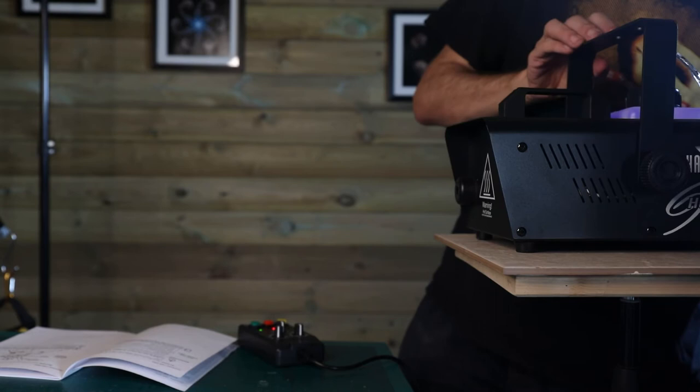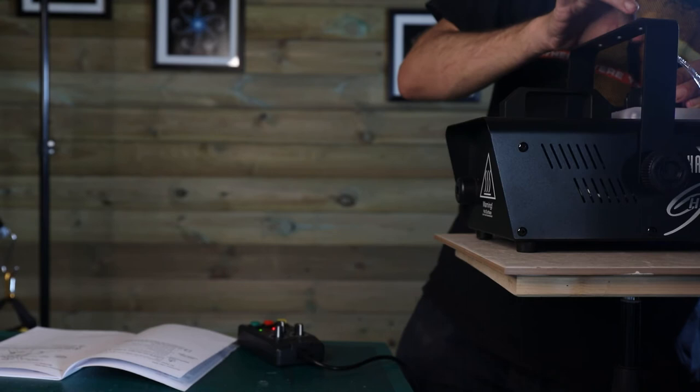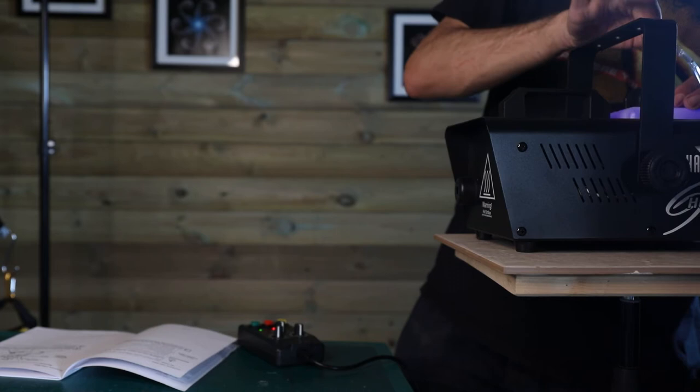But yeah, ultimately until the fluid has started to flow it ain't going to do anything. I'm not sucking on the end of it to start it off.